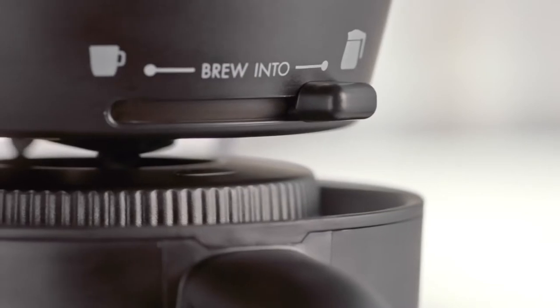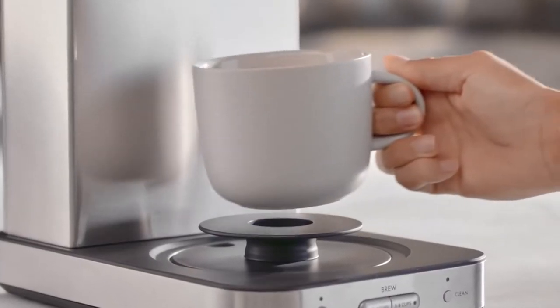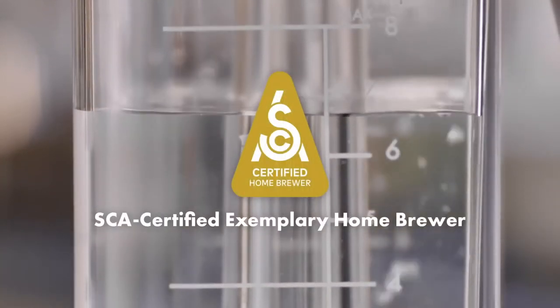Coffee is part of your daily ritual, and making it better is part of ours. Drip by drip, cup by cup, we designed the OXO Brew 8 Cup Coffee Maker to meet the highest industry standards — and exceed yours.